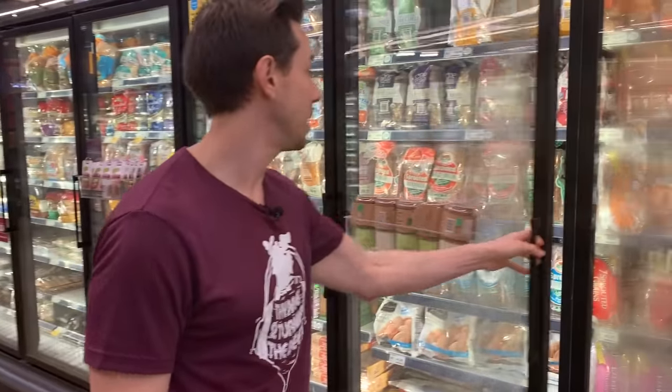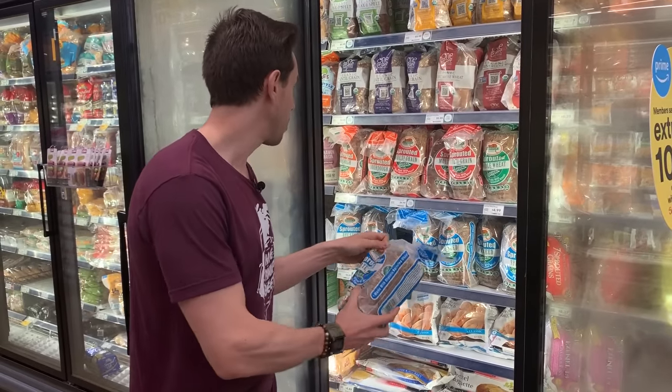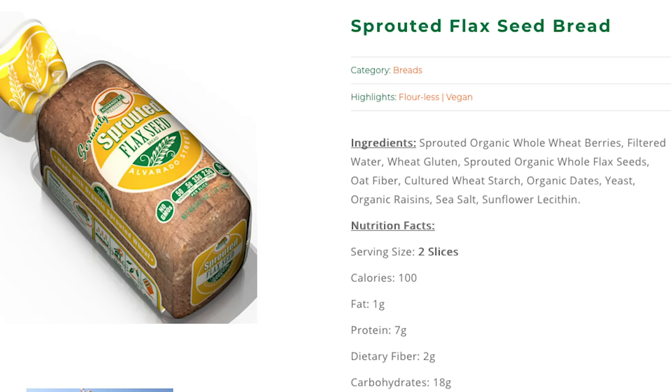Another one that's fantastic is Alvarado Street Bakery. It's a sprouted bread, and they have it at Trader Joe's for about $3.50 a loaf; this one is $5 a loaf. The ingredients — just like Ezekiel — sprouted everything, super clean. So if you're going to eat carbs, make them complex carbs that'll satiate your hunger. Carbs matter — eat something like this and it's going to make you feel a lot better.